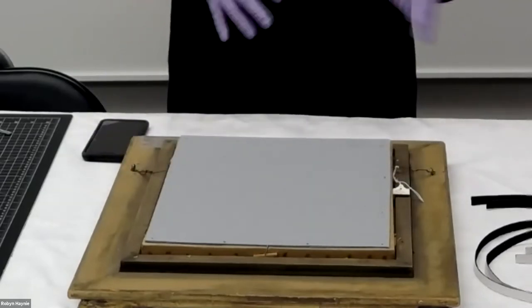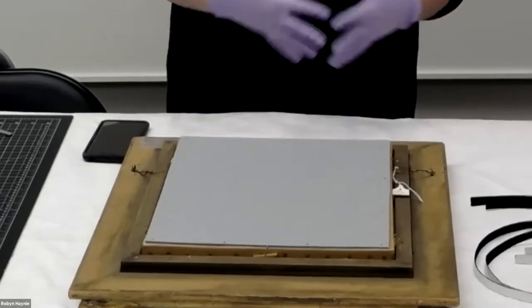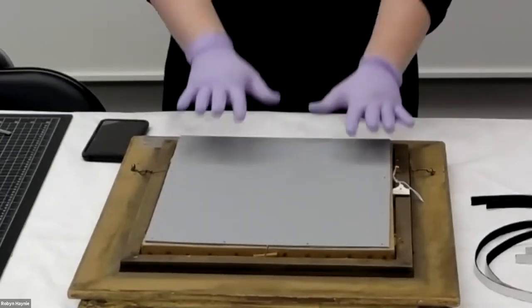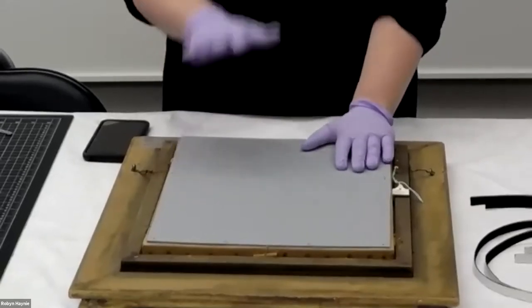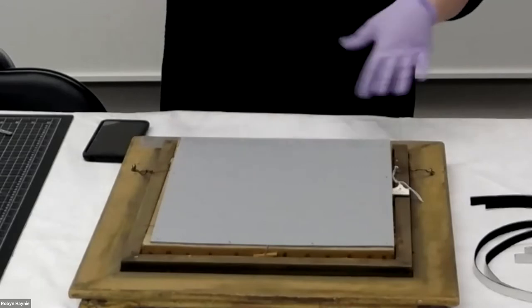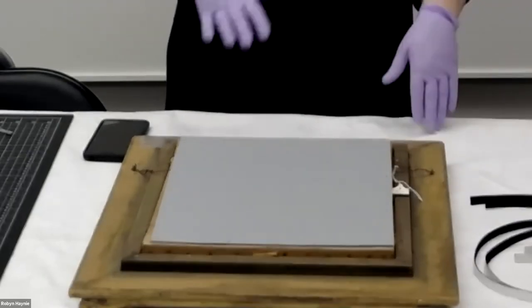Even just this archival cardboard backing board will help buffer changes in relative humidity and temperature. That's really important because when an object absorbs or releases moisture it can swell or crack — you've probably all seen a piece of wood that's dried out and starts to crack. Objects react to the water in the air around them. This backing board, even though it's just a layer of cardboard, will help buffer and slow those fluctuations, giving the object more time to acclimate and less of a sudden event to react to.